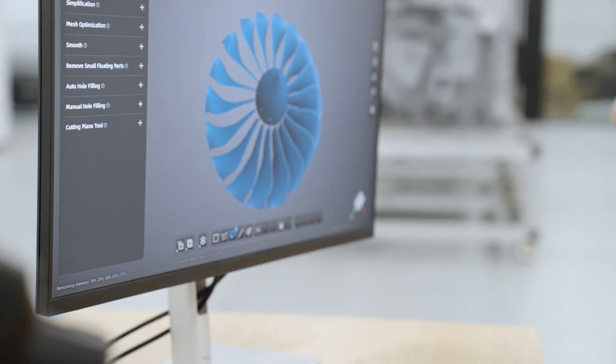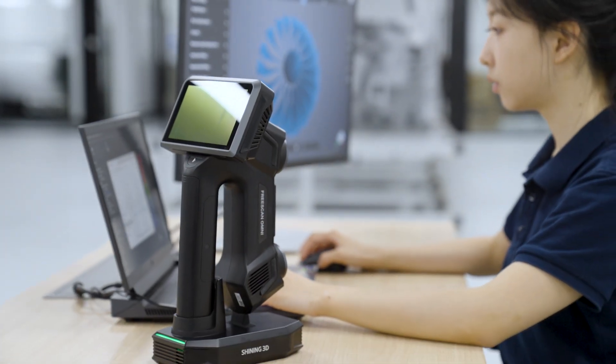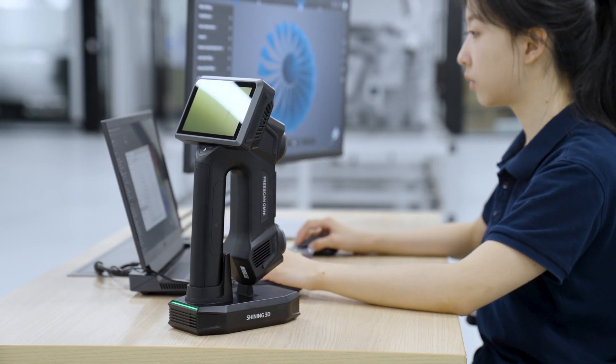With the scanning step completed in the field, everything else — alignment, analysis, modeling — can be handled comfortably back at the desk.